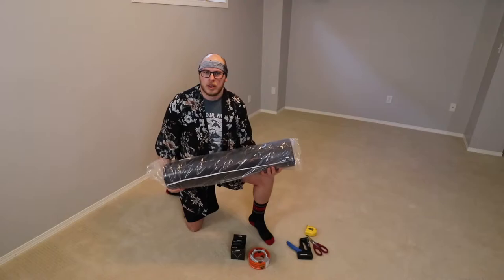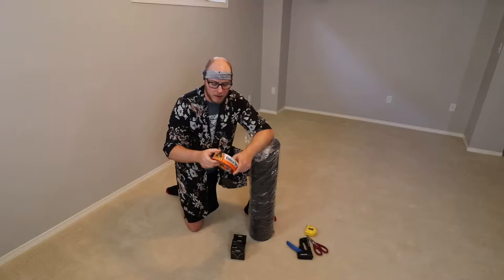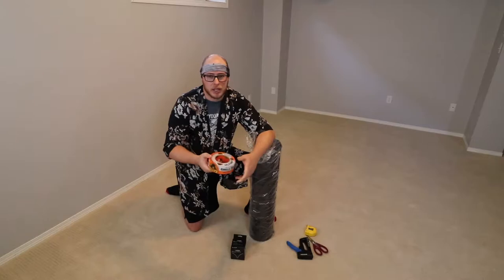Alright, so what we're working with here today: about a 10-foot roll by 100 feet of the black and white panda film. We have the white Gorilla tape — I splurged the extra bucks and got the white one — and we're going to put this on right where we make our staple attachment to the wall. It's supposed to help with not ripping the film.